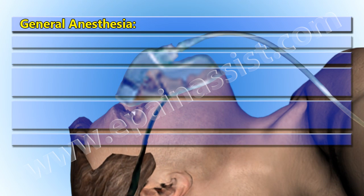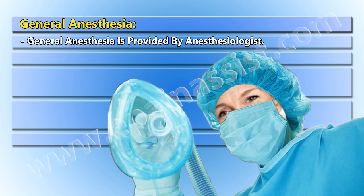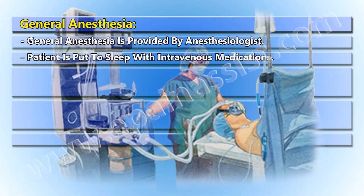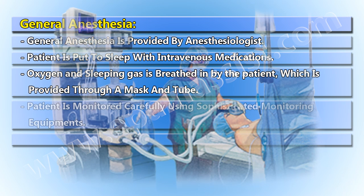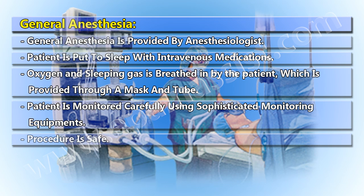General anesthesia is provided by an anesthesiologist. The patient is put to sleep with intravenous medications. Oxygen and sleeping gas are breathed in by the patient through a mask and tube. The patient is monitored carefully using sophisticated monitoring equipment, and the procedure is safe.